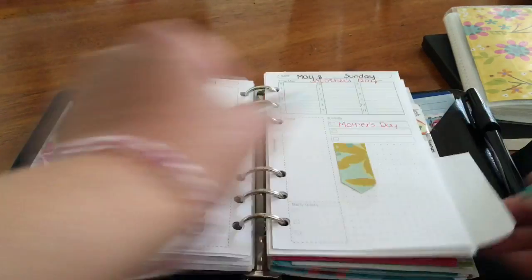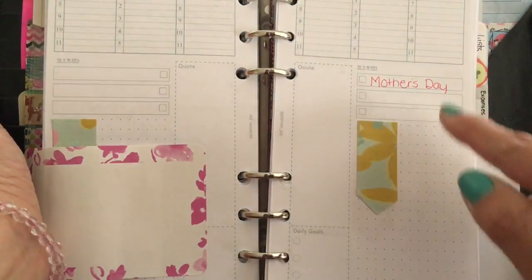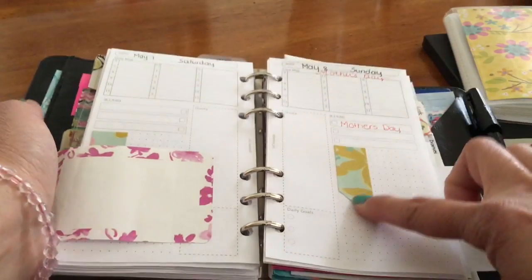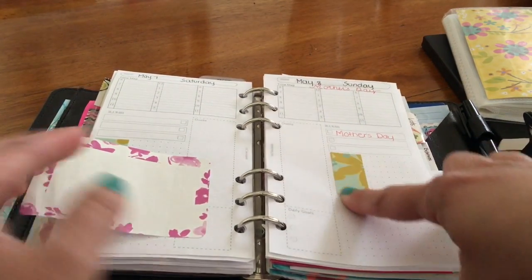And this is my daily page. It's got the time, quote, daily goals, and most important things. This one I made using scrapbook paper — I cut it down and glued it.